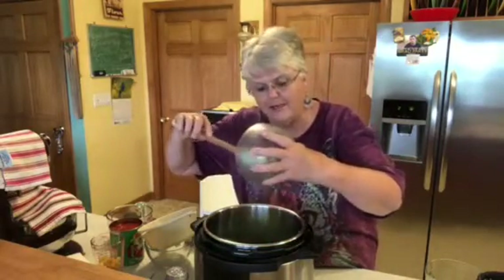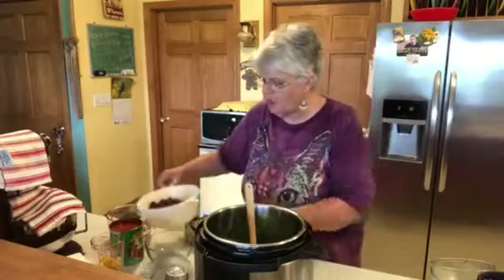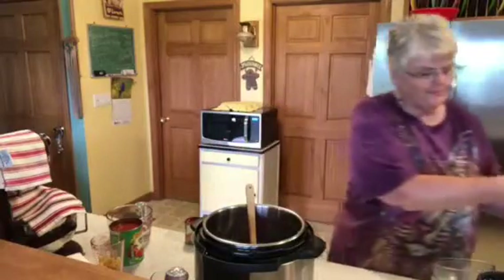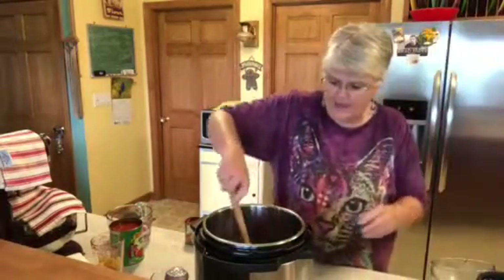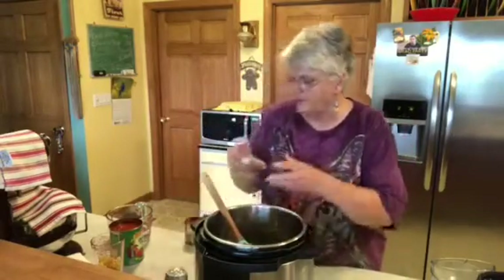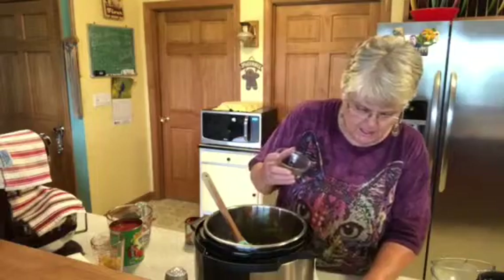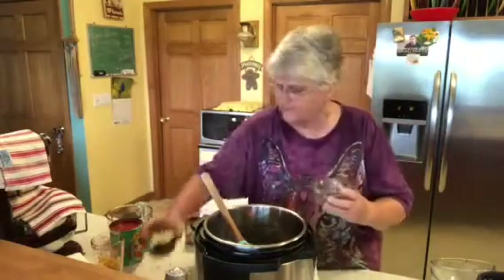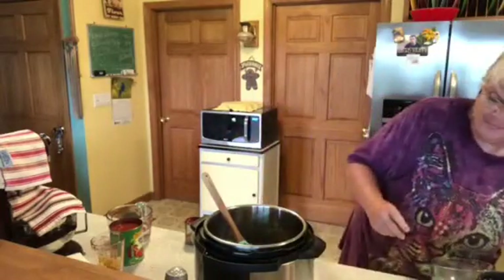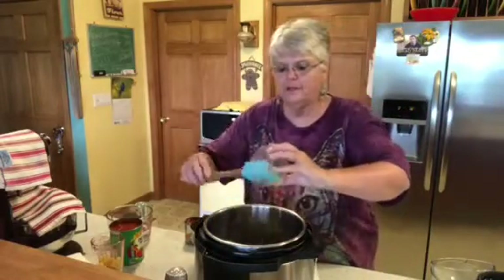I used the tops of my celery too — you need two stalks — because I didn't want to waste anything. I'm just thankful I didn't have to buy it. Then it says we're going to put the washed and rinsed kidney beans in, and I did that. Then it says add all the remaining ingredients, so that's what we're going to do. This is basil and oregano going in, and then the beef bouillon going in right there.